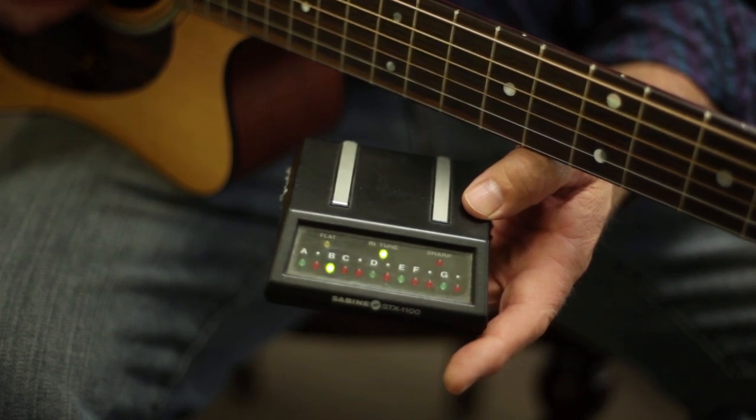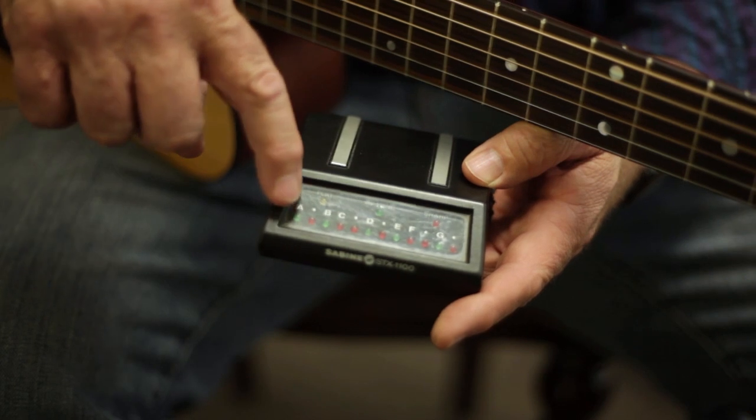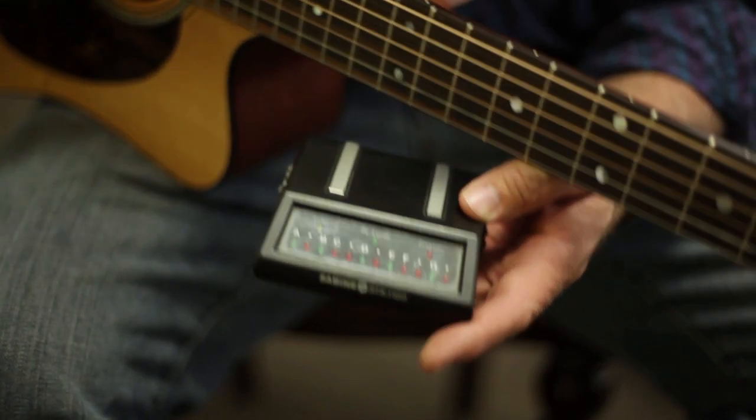See how they are both in the green? That is the goal — when both are in the green, it shows the name of the string, like A, and then it shows that it is in tune.